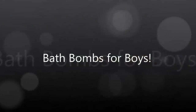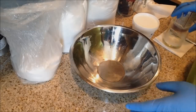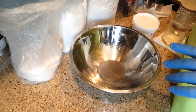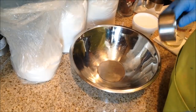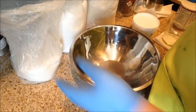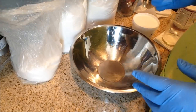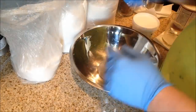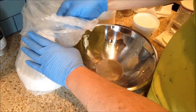Hey everyone, this is Kevin with Divinely Designed and we have a bath bomb video today. I thought I would do a bath bomb geared to men — a little bit of a masculine-themed bath bomb. Most bath bombs you see are kind of round and they're pink or pastels and have little candy hearts in them. So I was going for kind of a fun masculine theme today.